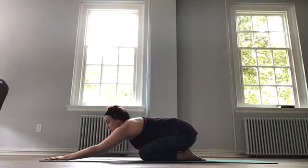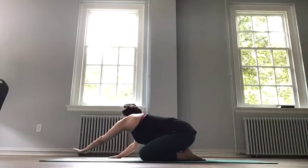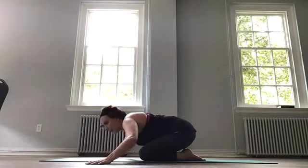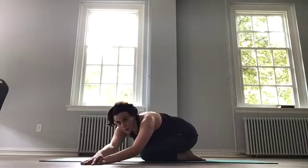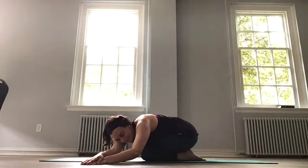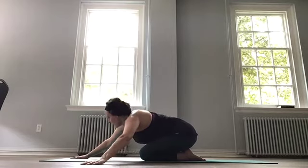Let's walk our hands over to the right side, maybe placing your left hand on top of the right. Reaching through that left side. Inhale, and exhale. Walk over to the other side, the left side. Right hand on top of the left, reaching long. And coming back to the center.